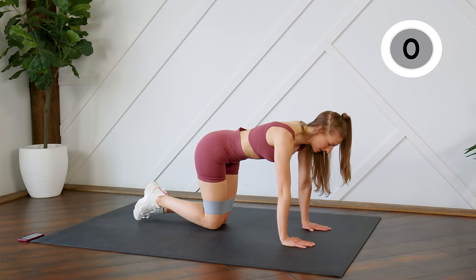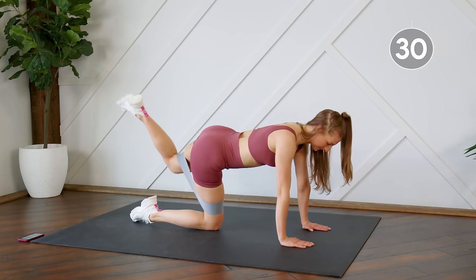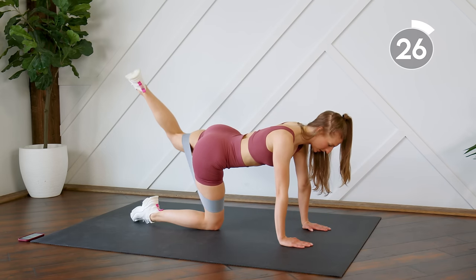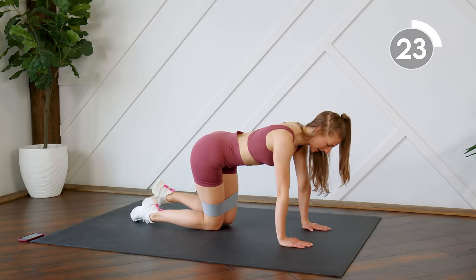Think about sending your heel to the ceiling and sending that right hip down to the floor. We're going to switch legs right away — no rest. Keep a nice neutral spine, don't arch that back.